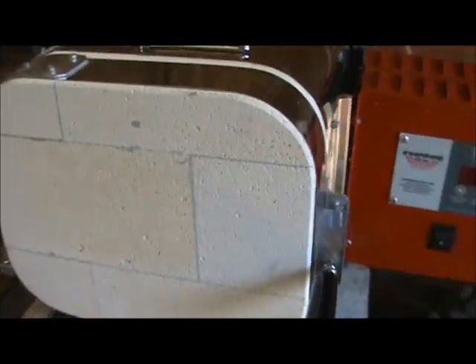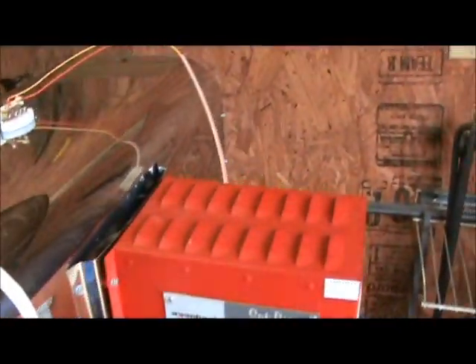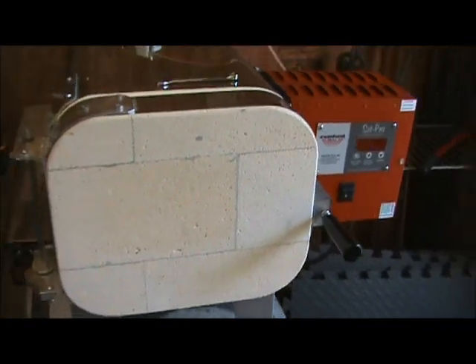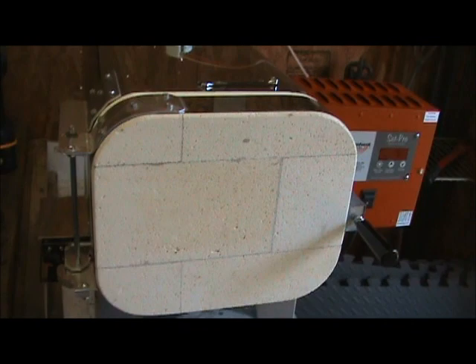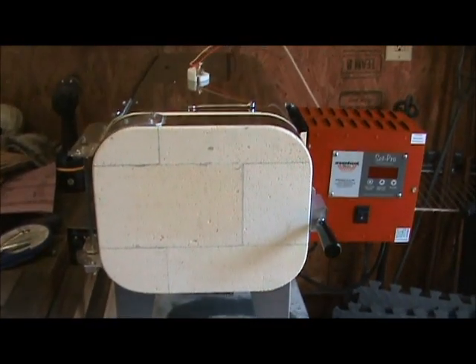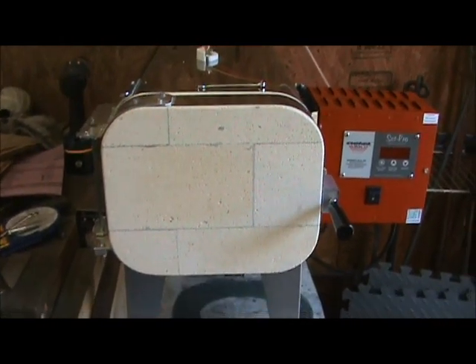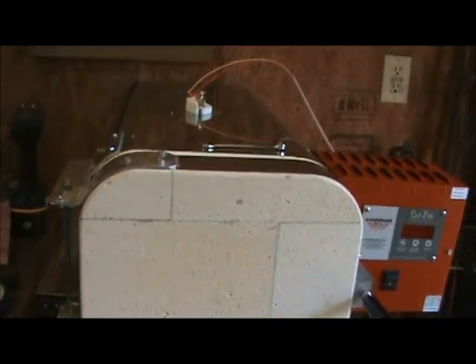This is the 18-inch deep model, so it'll allow me to even do my largest bowie knives. This one is the 120-volt model — my shop is not wired for 220 — and Even Heat actually has a new setup where you can do it with 110 volts.